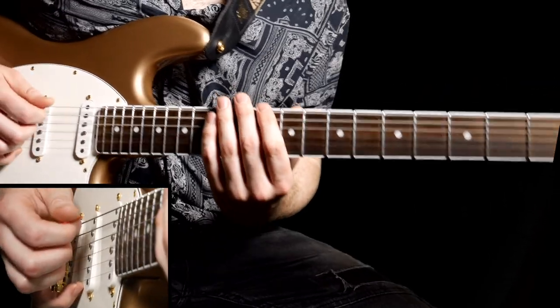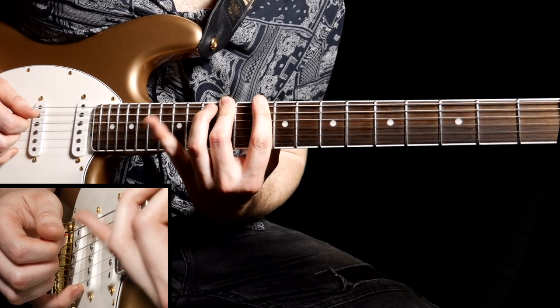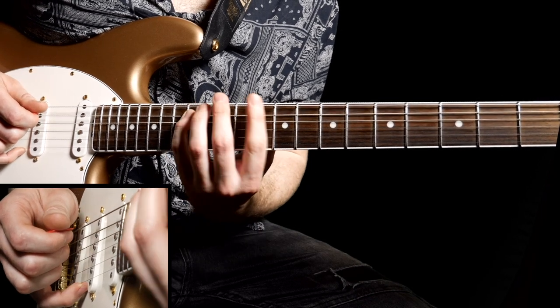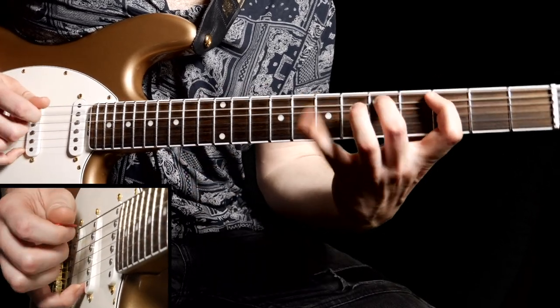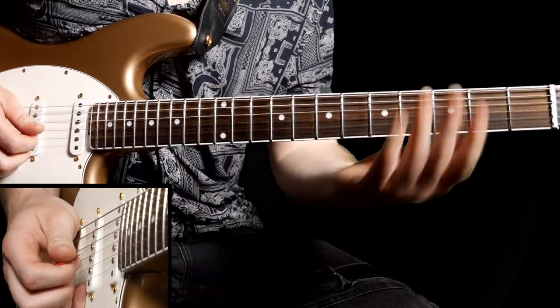Then to the tenth fret — downstroke, hammer on to the twelfth, hammer on to the fourteenth. That's one, two, and four. And exactly the same shape on the A string: ten, twelve, fourteen using your first, second, and fourth fingers. That's a familiar shape — same as down below.